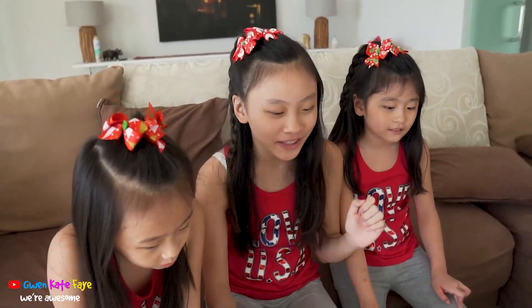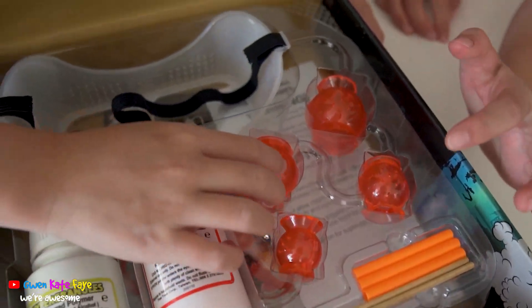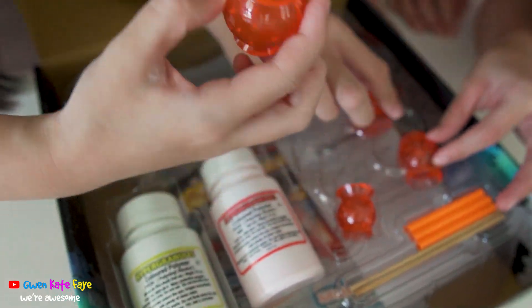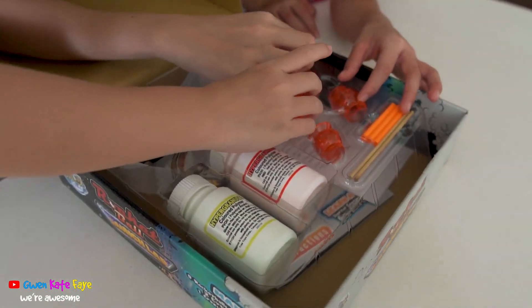Okay, now let's open it! Wow! What is this? I don't know what this is. It smells weird. No, it smells good.